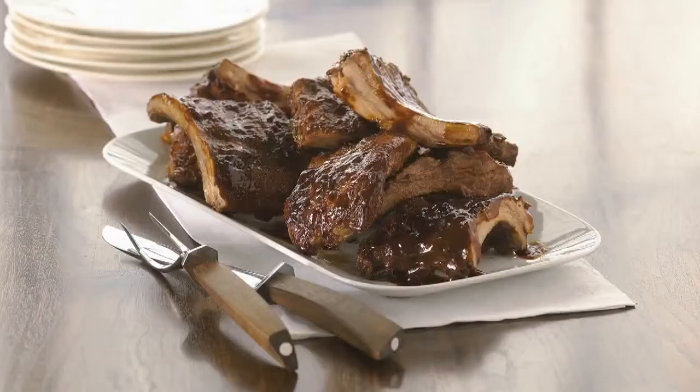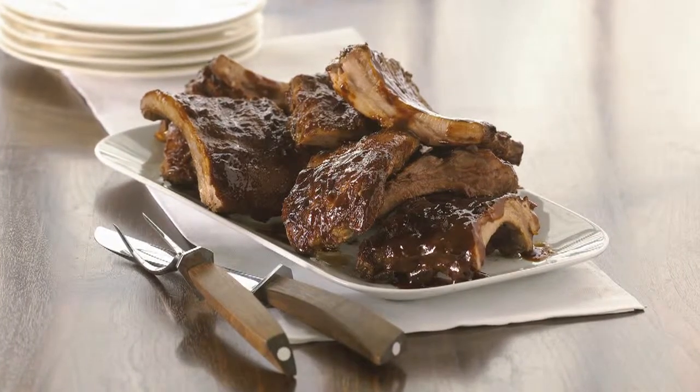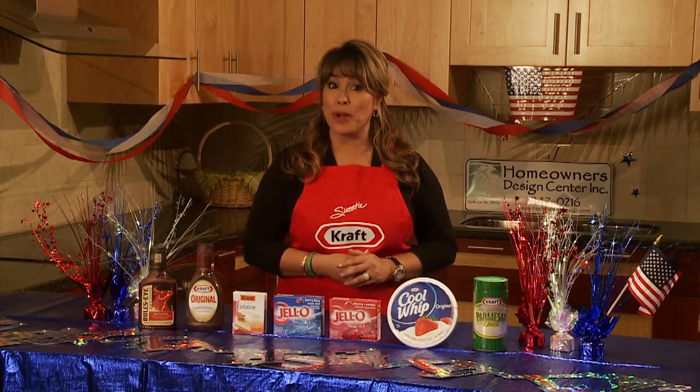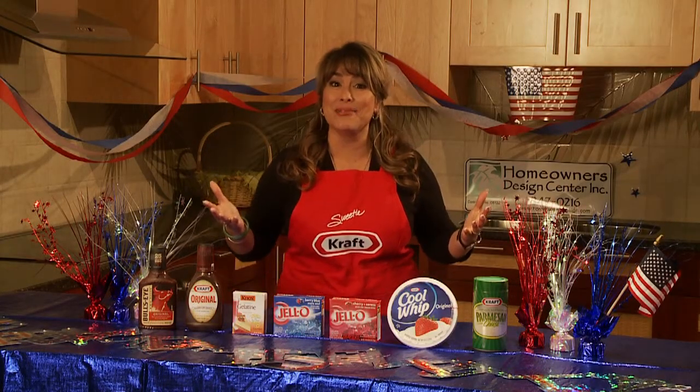If you're planning to fire up the grill, baby back barbecue ribs are sure to please. With a simple spice rub, your favorite Bullseye or Kraft original barbecue sauce and a two-step cooking method will make them fall off the bone tender. One bite of these righteous rub ribs and you'll want them year-round.